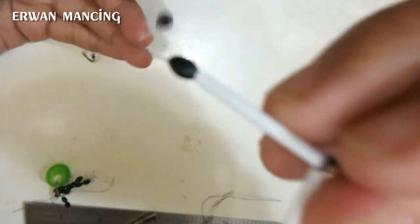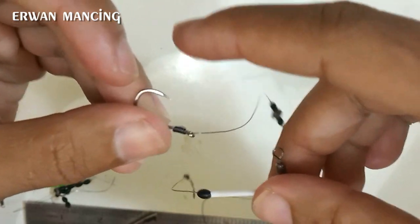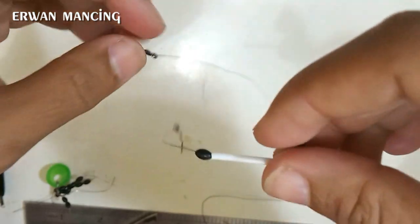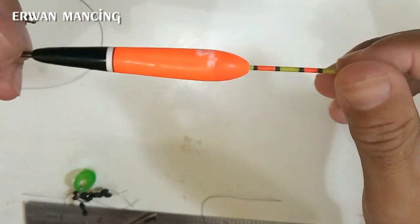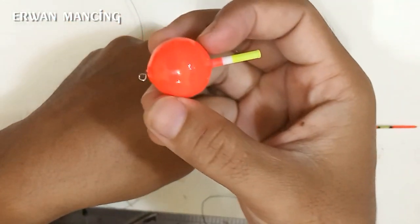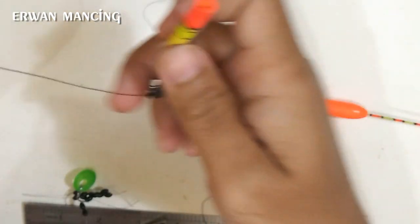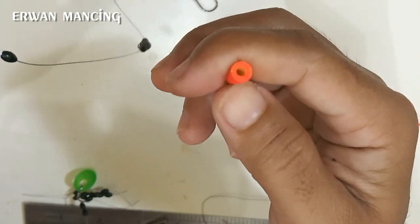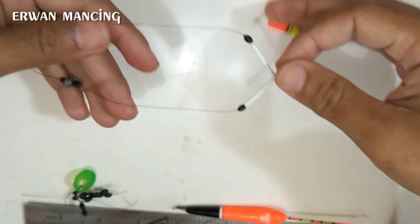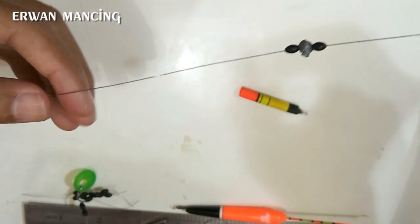Rangkaian ini sangat cocok untuk umpan jangkrik, cacing, udang, dan umpan ringan lainnya. Gunakan pelampung yang besar agar tidak tenggelam karena di bawahnya ada timah. Jangan menggunakan pelampung kecil karena akan tenggelam, kecuali kalau bermain dasar. Selamat mencoba rangkaian pancing ini, semoga berhasil dan mendapatkan hasil terbaik di mancing lele harian.